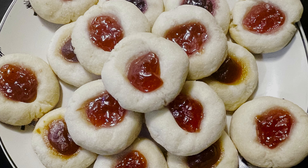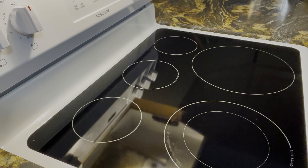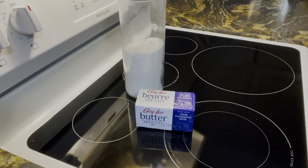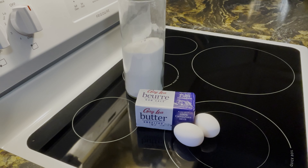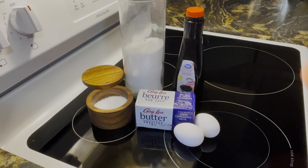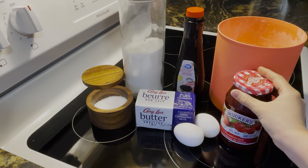Let's make thumbprint cookies. The ingredients you'll need are 1 cup of unsalted softened butter, 2 thirds cup of granulated sugar, 2 egg yolks at room temperature, 1 teaspoon of vanilla extract, 1 and a quarter teaspoon of salt, 2 and one-third cups of all-purpose flour, and half a cup of strawberry jam.